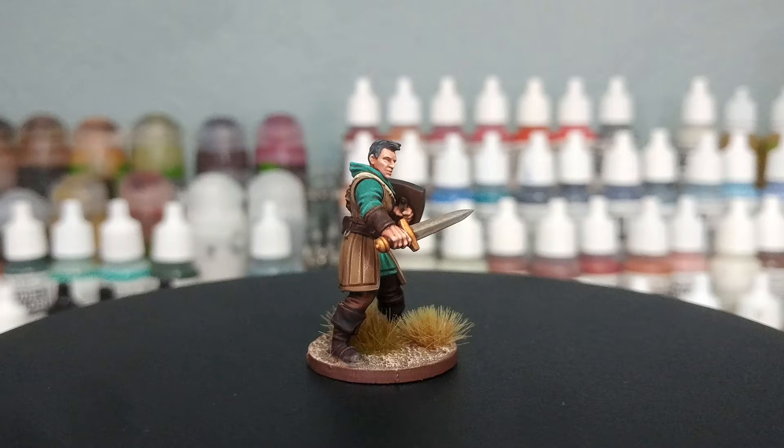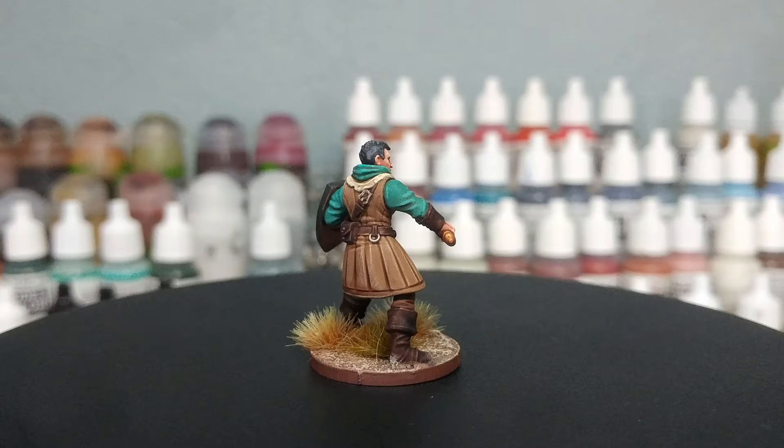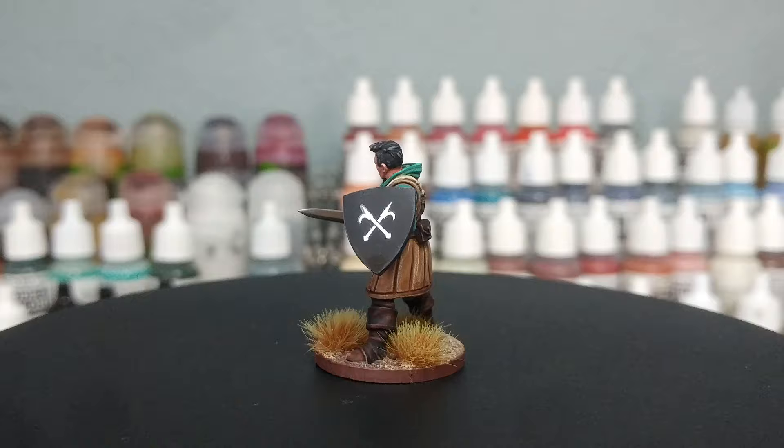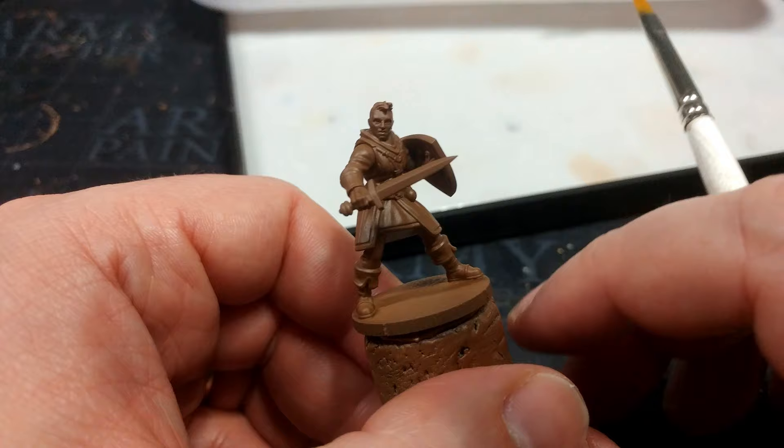I haven't had a game in ages, so a solo play game like Five Leagues is quite tempting. The idea here is that if I can take an hour every couple of days and paint up my heroes, I'll have a relatively nice looking force very quickly. This uses a minimum of paints, so they'll all be listed in the description below. Let's get started.